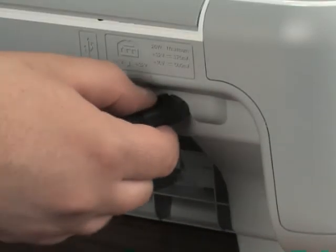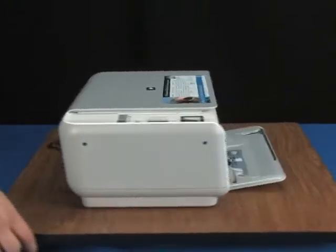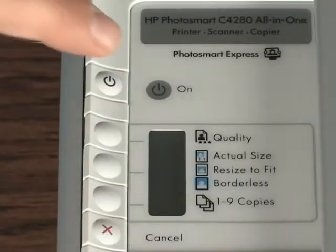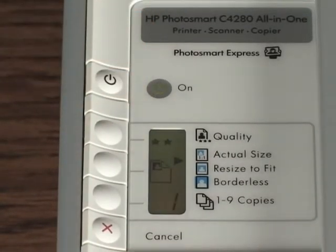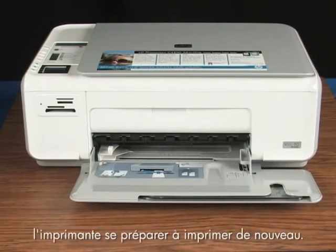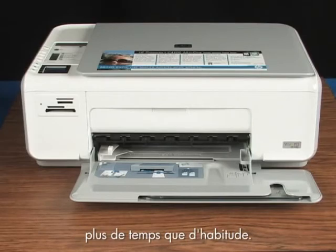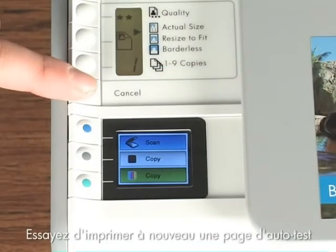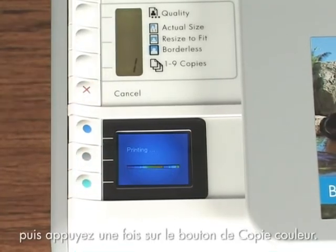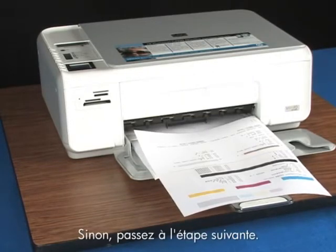Plug the power cord back in and turn on the printer. The printer will reset itself. As it resets, you will hear the printer preparing to print again — it may take longer than usual to turn back on. Try printing a self-test page again by pressing and holding the cancel button, and then pressing the start color copy button once. If a self-test page prints, you're done. If it doesn't, try the next step.